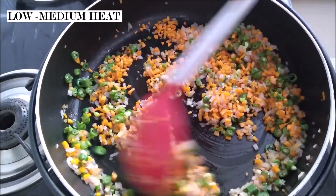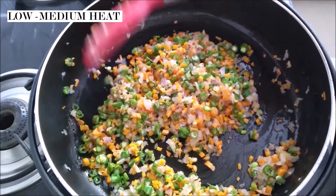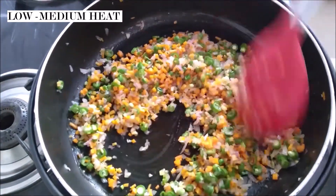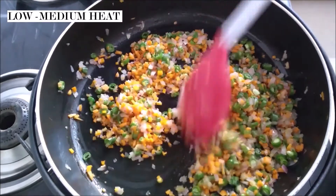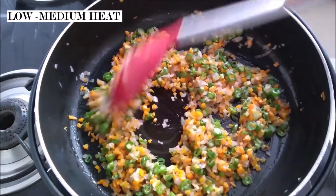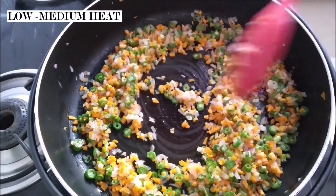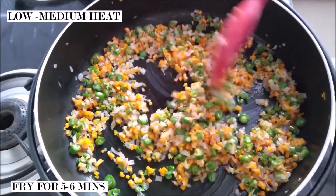You may be confused as to how come my vegetables have suddenly multiplied in my pan — that's because my mother just informed me that she now wants me to cook for the entire family. So don't worry guys, the ingredients I mentioned at the beginning are perfect for the amount I'm making right now. It's not that I've just gone ahead and added extra vegetables.